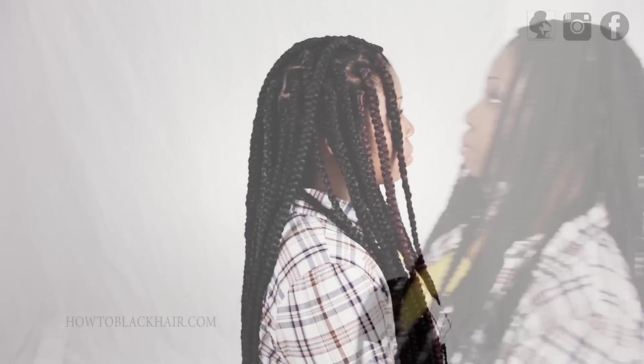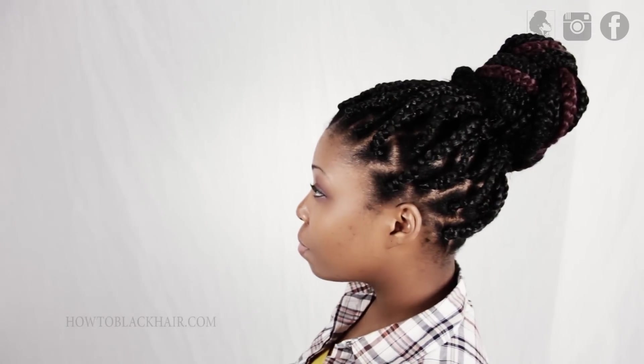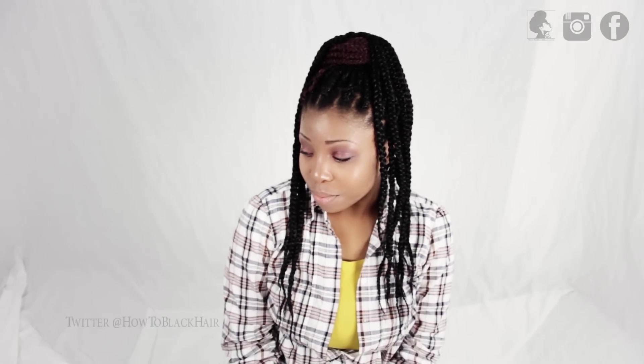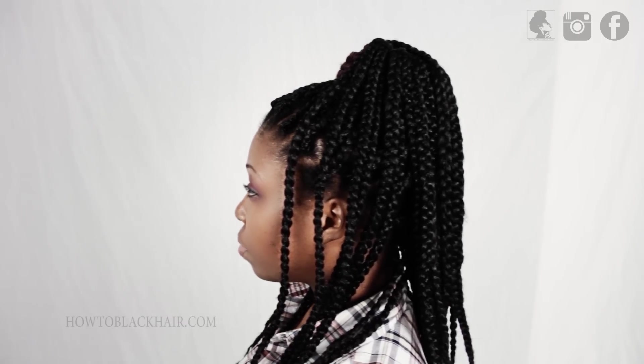This is the finished result of the jumbo individual braids hairstyle. These are also the jumbo braids styled into a large braided bun because you can do a variety of looks with this hairstyle. You could also grab your colored braids and wrap them around your black braids so that when you're incorporating color, it looks very seamless and beautiful.